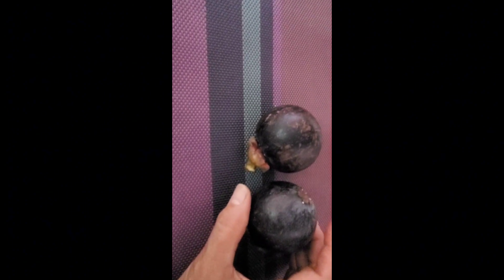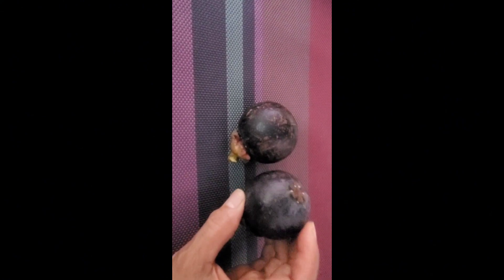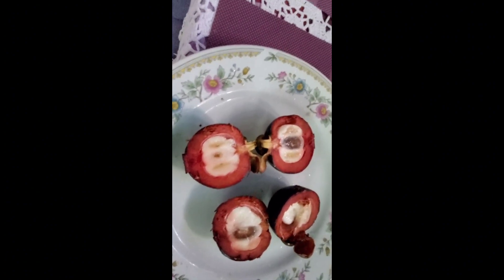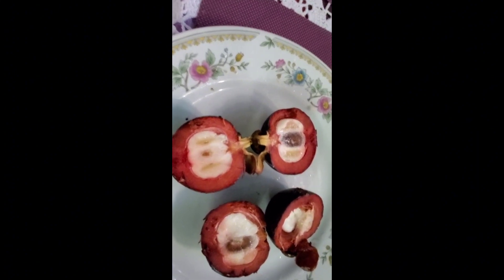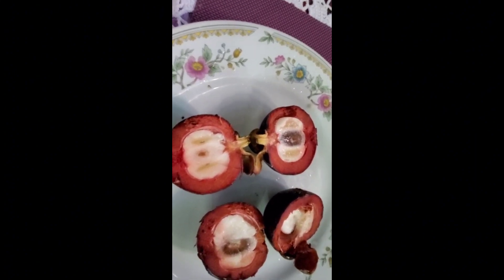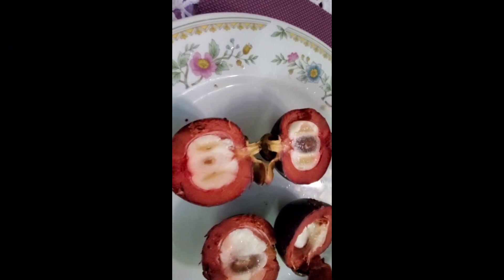This is called mangosteen, and I bought two of these — it's like 75 cents a piece. I just bought two because I want to try it; I've never eaten it before. So I'm gonna open it up and eat it for the first time. For those of you who don't know mangosteen — I cut it up and that's what it looks like.